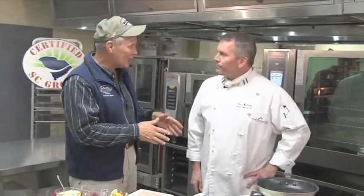Joining me today is my guest, Chef Tom Mullally. He is the department chair here at Horry Georgetown Technical College — he's the guy that puts all these youngsters through the program. Tom, you've got a special recipe: golden tile fishing.